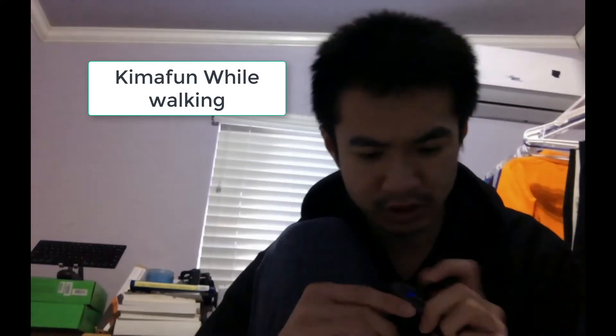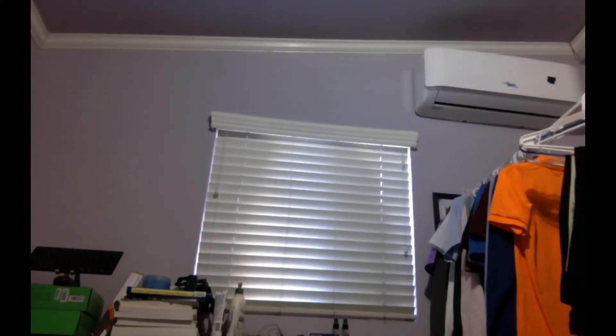Alright, so I'm gonna start recording. Hopefully this works. I'm using the KemaFun with the splitter plugged in. Five feet away, ten feet away, fifteen feet away. Hopefully it records. I'm gonna record for about one minute without moving. This is me recording with the KemaFun — obviously the audio is better, you can tell, versus the original Mac audio. The MacBook audio is horrible.